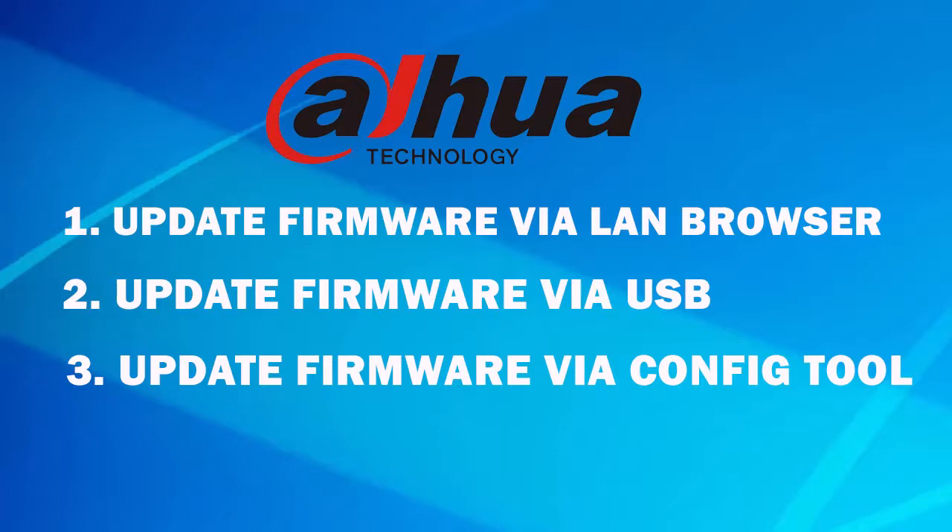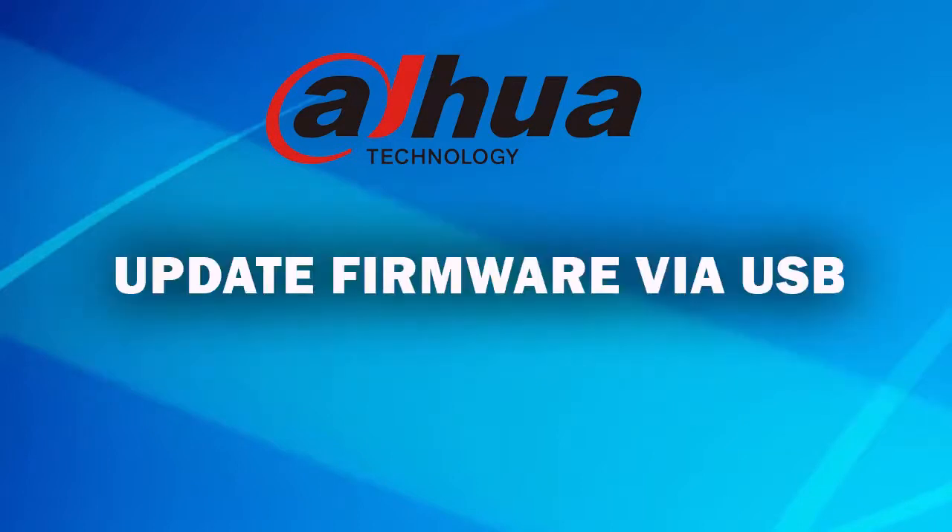For all those updates, we need a firmware file — the latest updated file from the manufacturer's website. So let's see how to download the firmware file from the manufacturer's site.